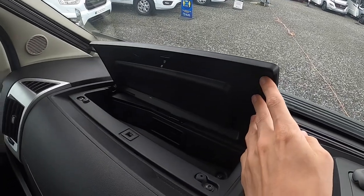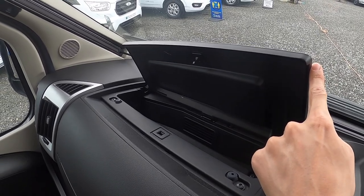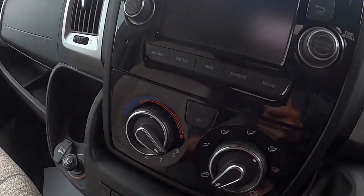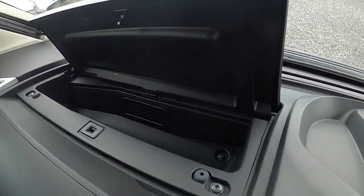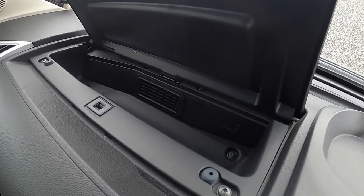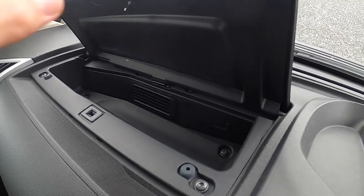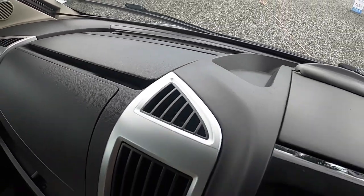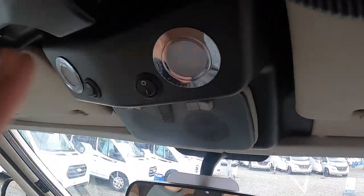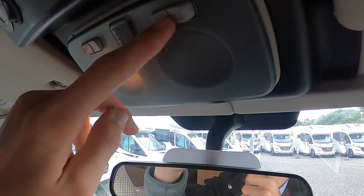In the cab you have a cool box which is air-conditioned and heated by the temperature system in the van — with the air con and heating system, that will heat or cool this box. You can keep your sweets, chocolate and small bottles of water in there for the road instead of going to the fridge. These lights here will only work when off the main control panel at the back when stationary, but you do have your map lights here on the cab.